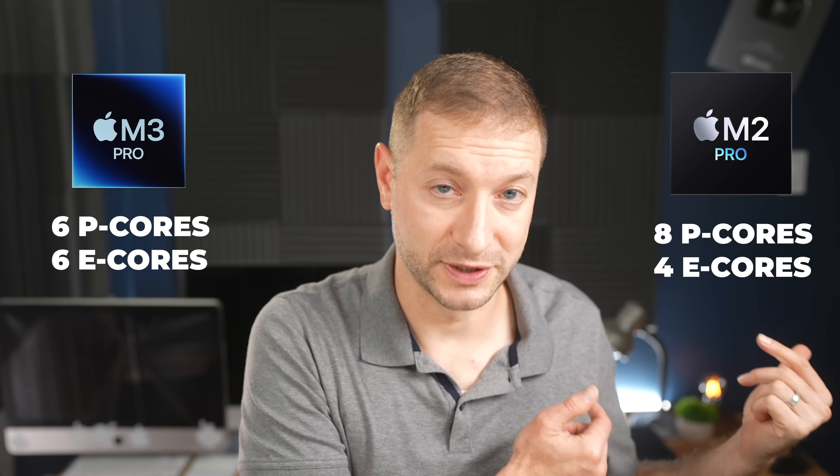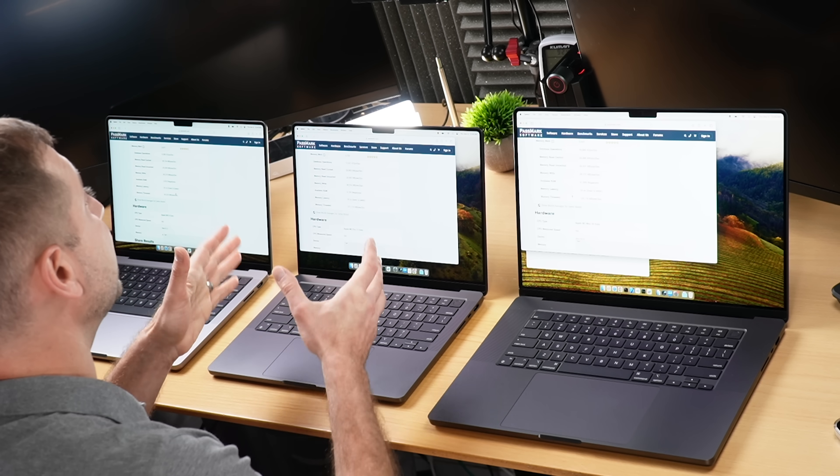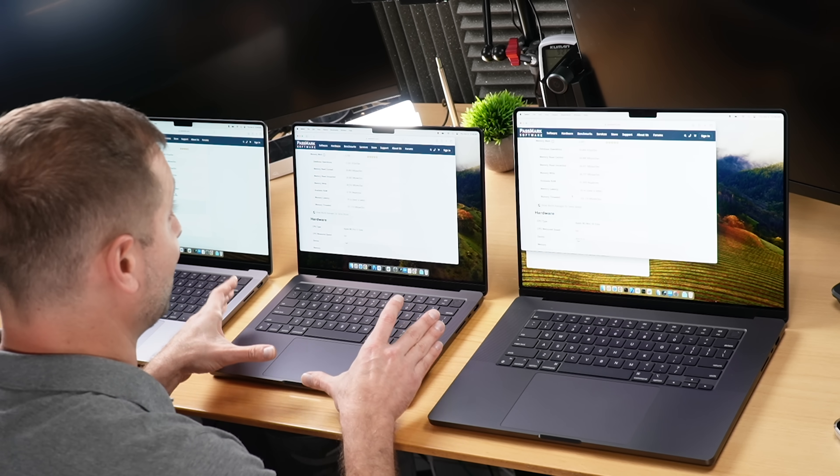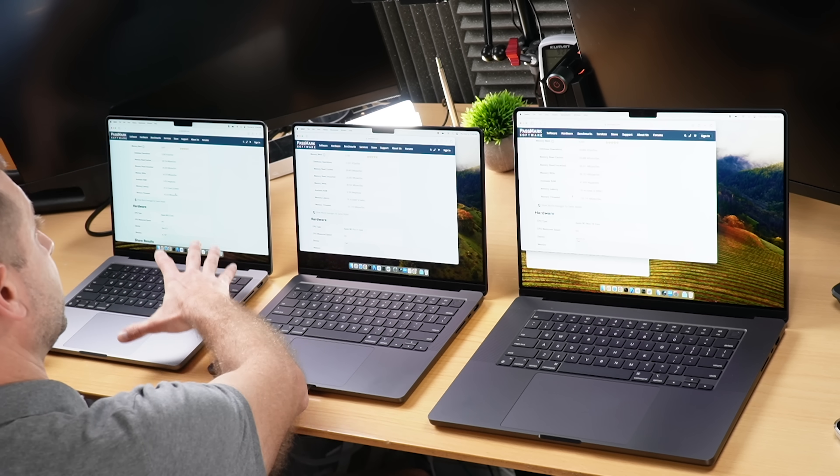Not only does the M3 Pro MacBook Pro have less memory bandwidth, it also seems to have dialed back the CPU cores — featuring 6 P-cores compared to the previous generation M2 Pro's 8 P-cores. The bin model I have here is down to 5 P-cores. But let's not jump to conclusions: it's not all about core count, efficiency matters too. When purchasing, you have to ask yourself if you want the newest machine or save money on the previous generation for similar performance.